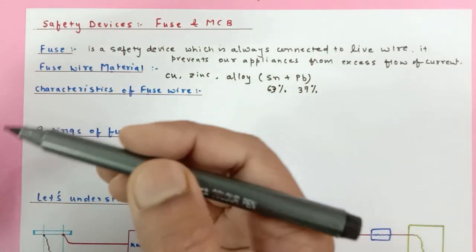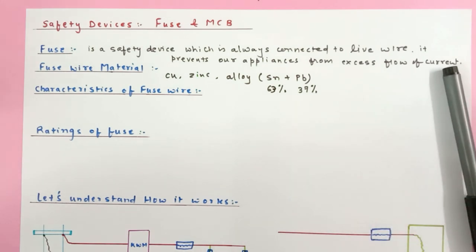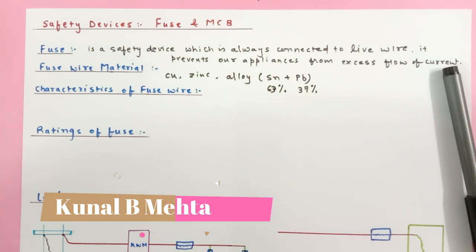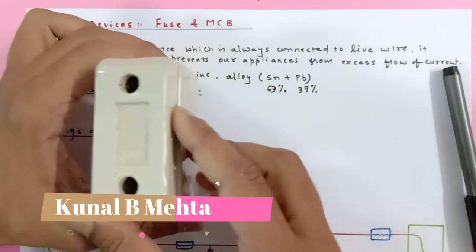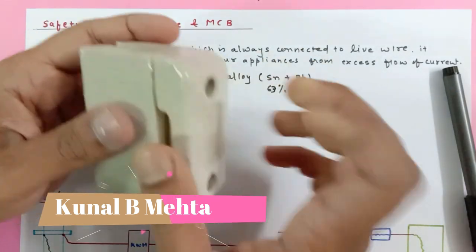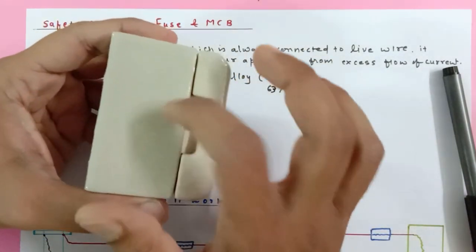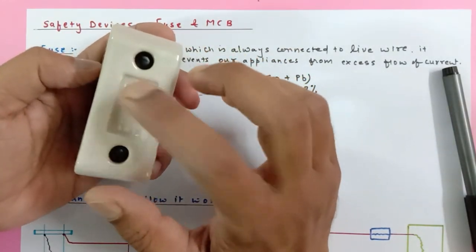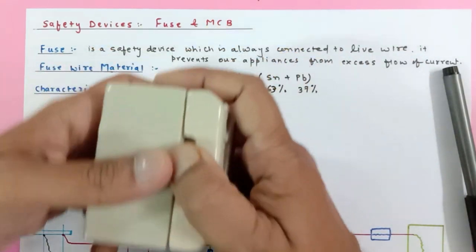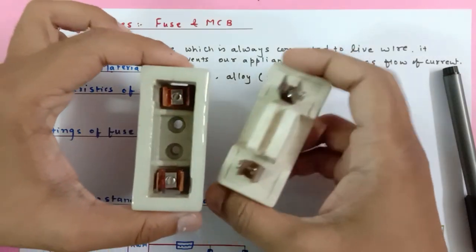Now let's see the types of fuses. One is the cartridge fuse, which we mostly use in automobiles — it is just behind the headlights of the automobiles, as shown in the picture. The other type is the porcelain fuse. It is made up of hard porcelain material, which is basically an insulator, and we use it at home. If I open it up, you can see the slot inside.